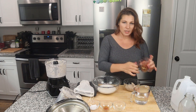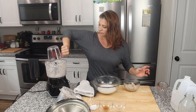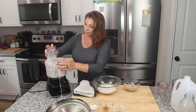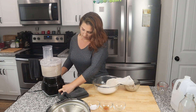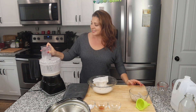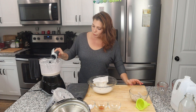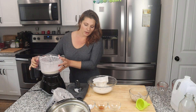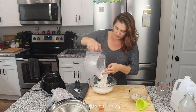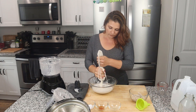Now we're going to repeat the same process with the rest of the almonds and another cup of bottled water, blending for another four minutes on high. The second batch has finished, and we're going to repeat the same process of squeezing all the milk out, getting as much of that gritty pulp out as possible — squeeze, squeeze, squeeze.